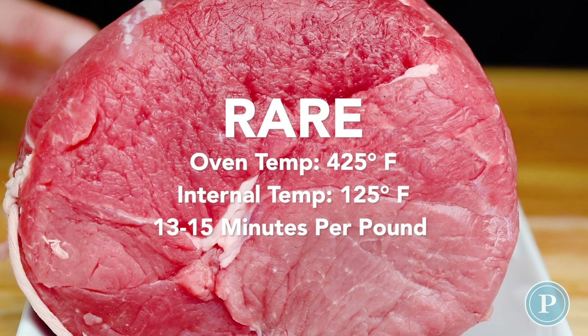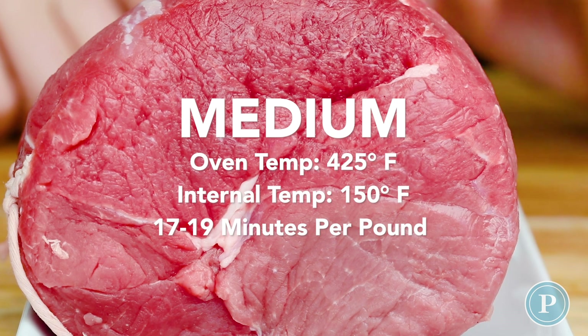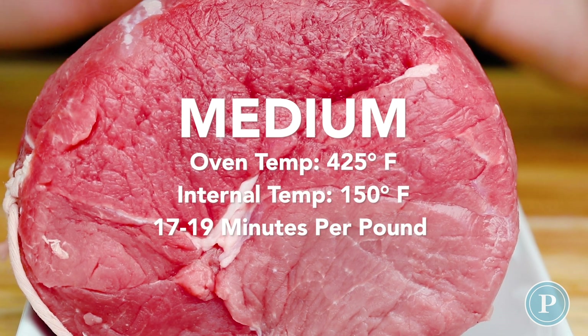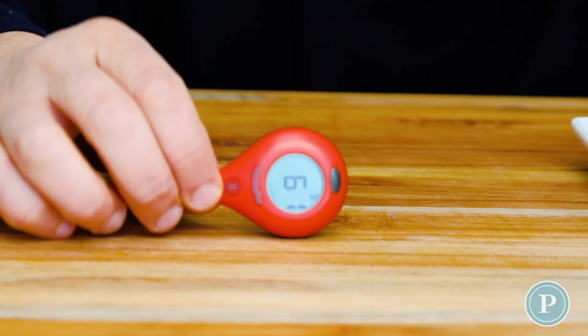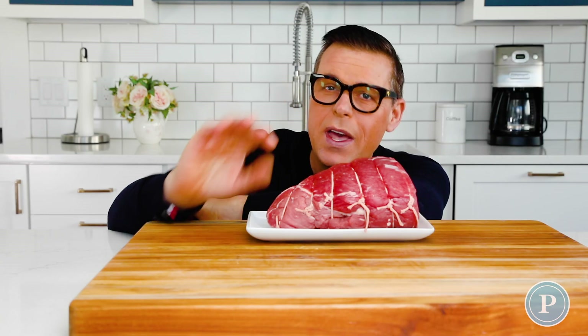Normally I'll allow about 13 to 15 minutes per pound for rare — we're looking at about 125°F. If we're looking to cook this medium, that's going to be 17 to 19 minutes per pound when it goes in the oven. If I'm looking to do this well done, I'm going to allow about 20 to 25 minutes. Please use your thermometer — that's just a rough guide because every oven is different.